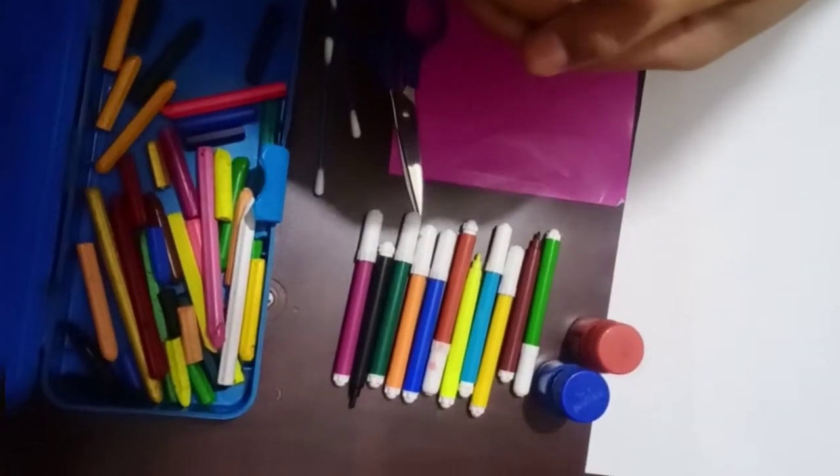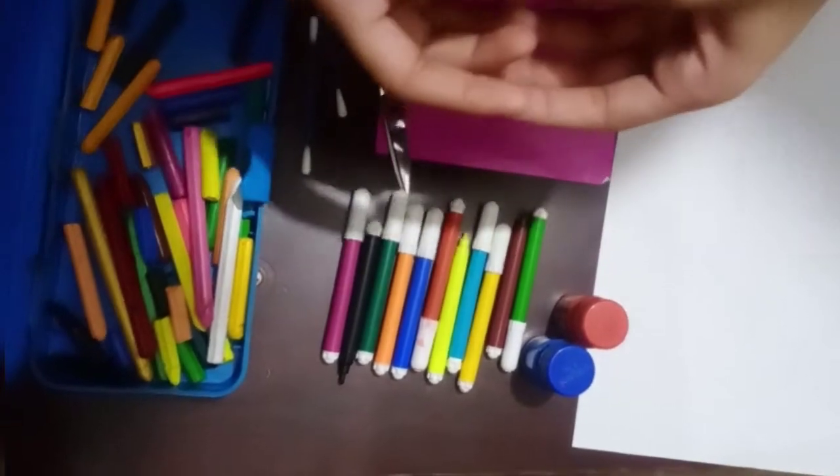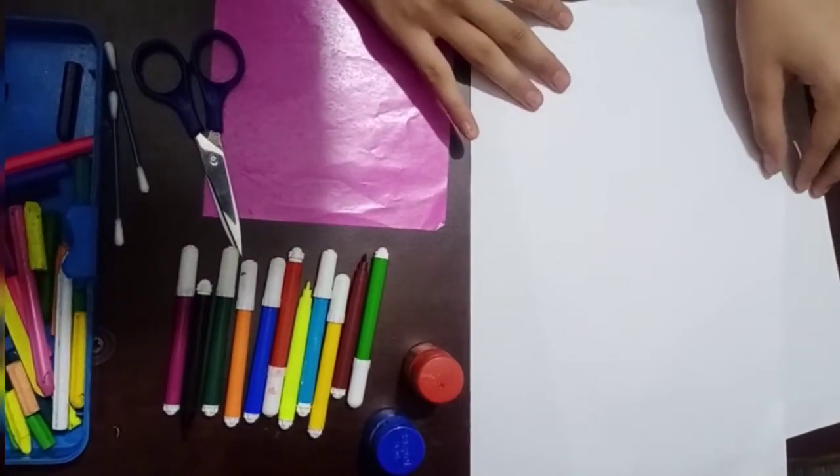Hello everyone, my name is Tanya and today I am going to make a Brothers Day card for brothers. This is my first video on YouTube, so like, share, and subscribe. We need to make a Brothers Day card.